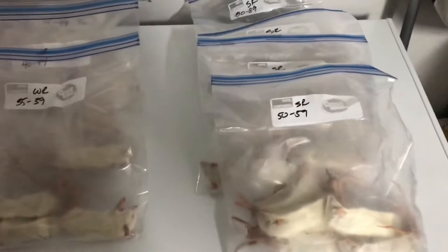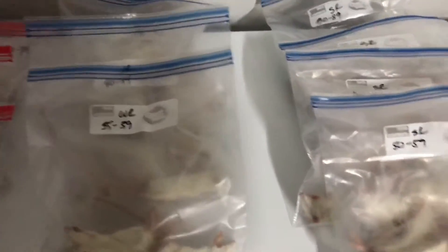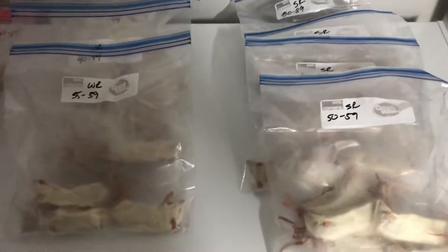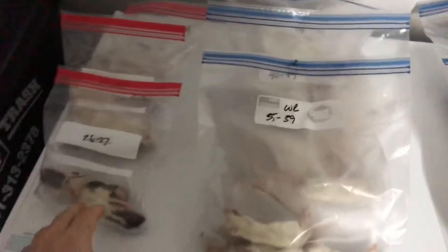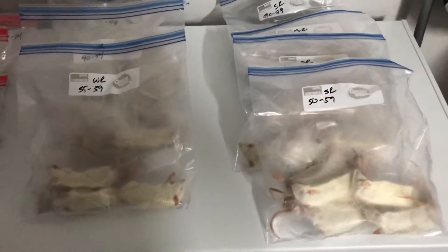What I do now is pull Cutie and Bubbles' rats out first, because they take a little bit longer to defrost. Then a little bit later in the day I come in and pull the ones out for the other girls. So I'm going to go ahead and pull out Bubbles and Cutie's and show you.